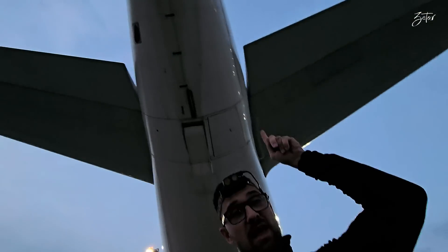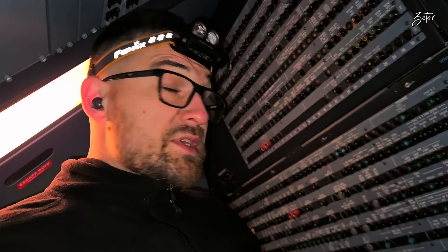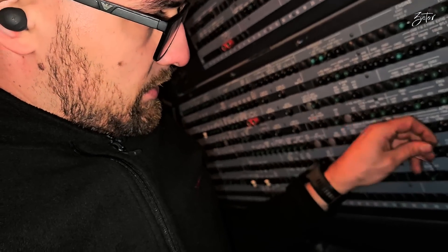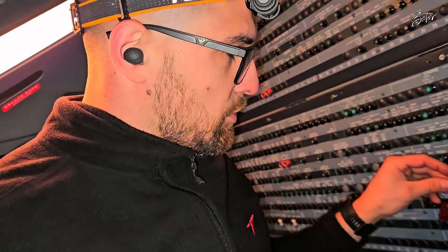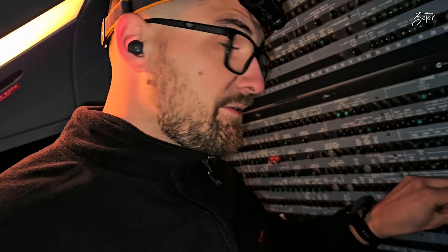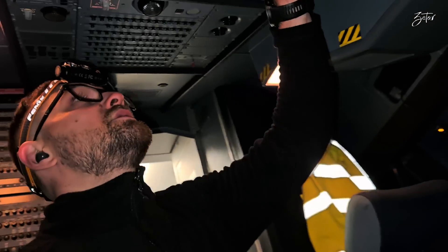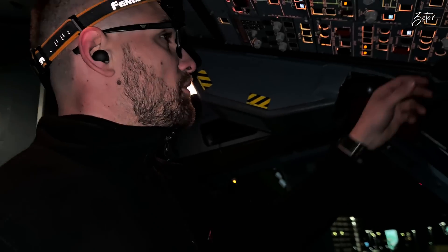Hello everybody, I'm on the apron and today I'll show you how to replace the igniter plug from the APU. Before we start, I need to pull the CBs. Even though working alone on this plane, you never know who can arrive, so safety first. Now we can switch off the plane.